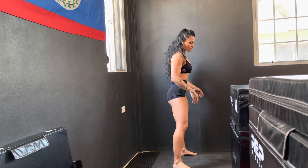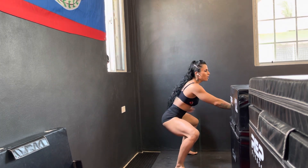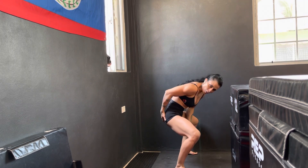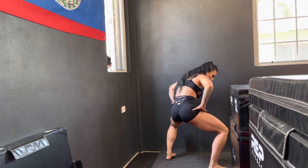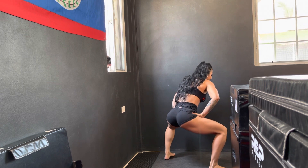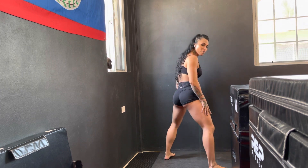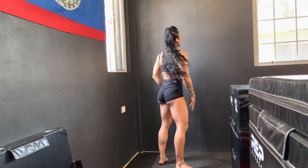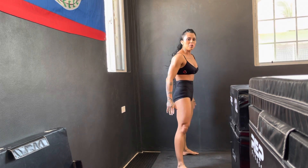A few cues. You don't want to butt wink — butt wink meaning your butt tucks in. If you butt wink, you're not engaged. You want to make sure that you are nice and engaged. Look how I turned on my glutes, my hamstrings, my quads — everything is working for me. As you squat down, you jolt up into your explosive jump.